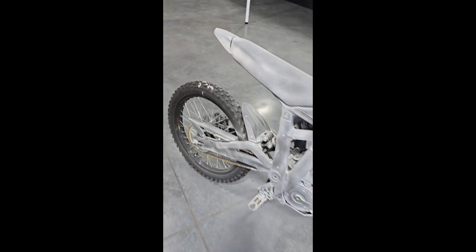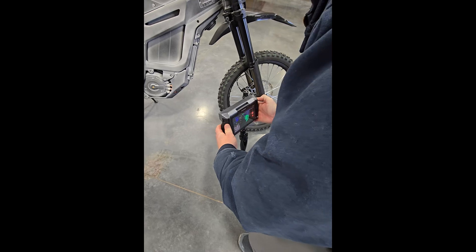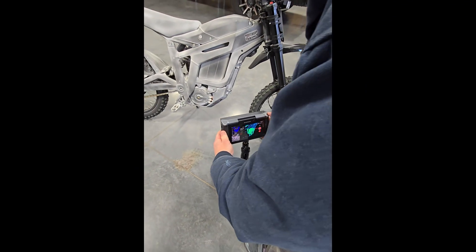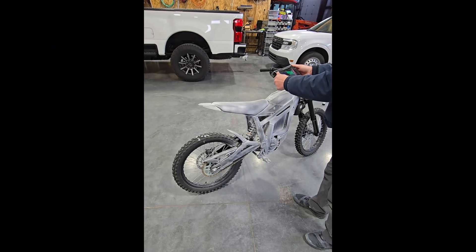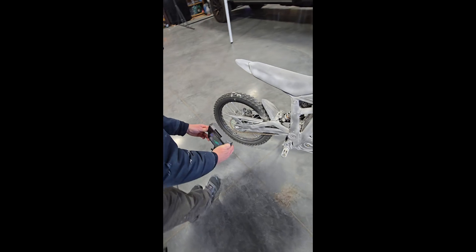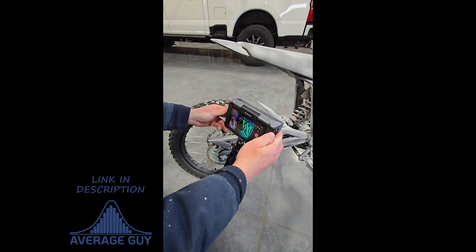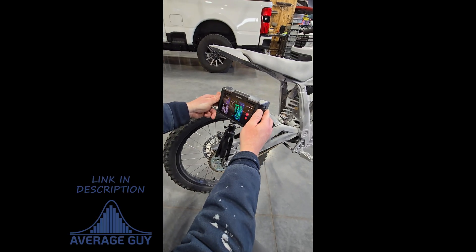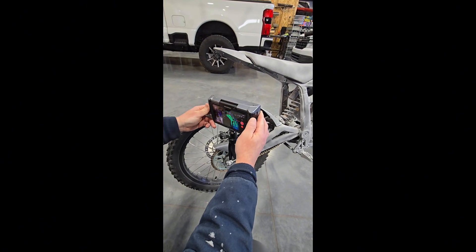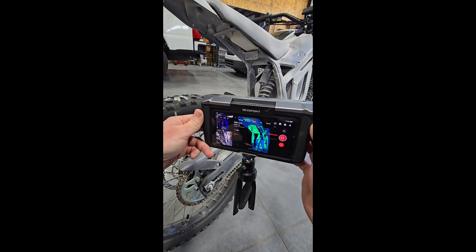So we went ahead and sprayed the rest of the bike to get a full scan, to see if we could get several models put together. This is our first time using this device and we're pretty surprised at how smooth it went and how good the final model turned out. We are pretty pleased with the Revopoint 3D scan tool and would recommend this over the others — we did try another one and didn't like it as much because it wasn't all in one package. One additional note: it was very important to keep the scan tool perpendicular to the surface being scanned. We also had to be very steady with our hands and move fairly slow in order to get the scan to turn out good.